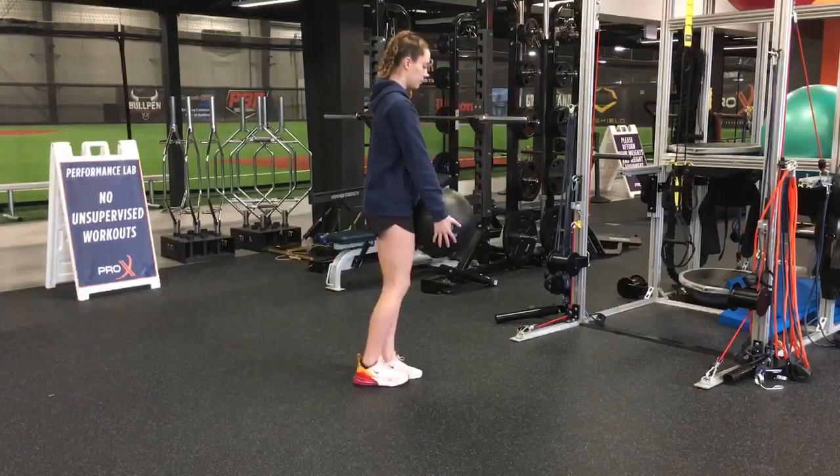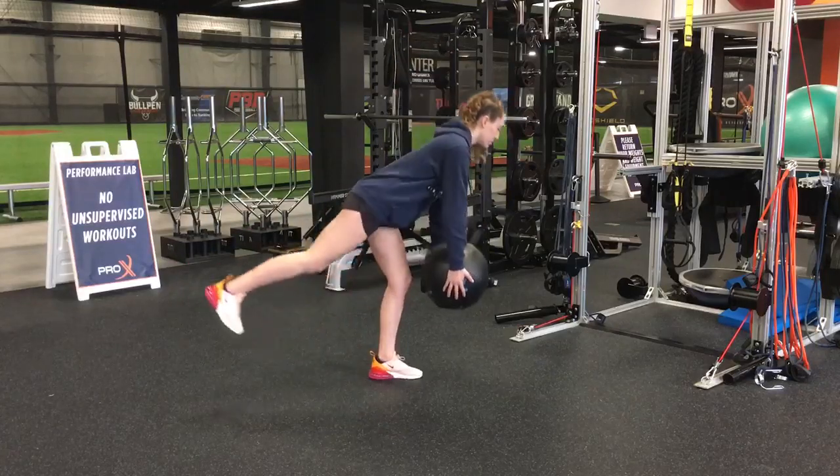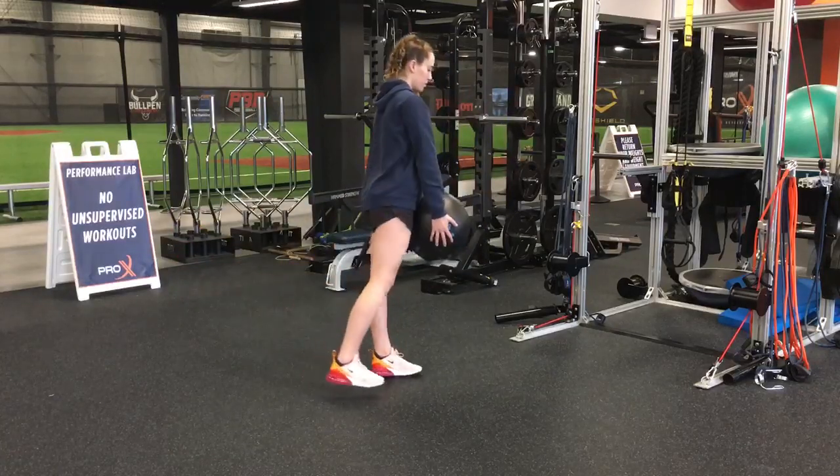Single leg RDL. The goal is to keep your back nice and flat, back knee straight, and drive that heel towards the opposite direction.